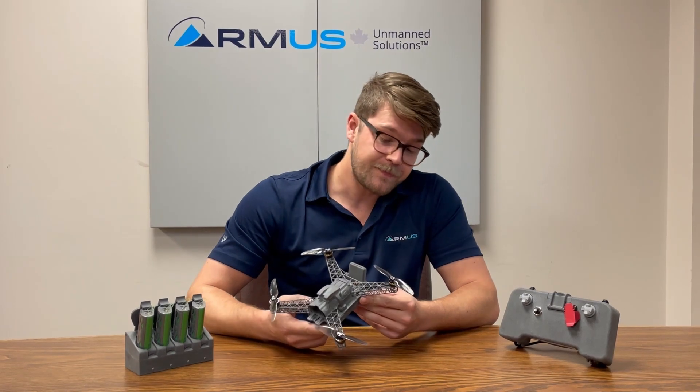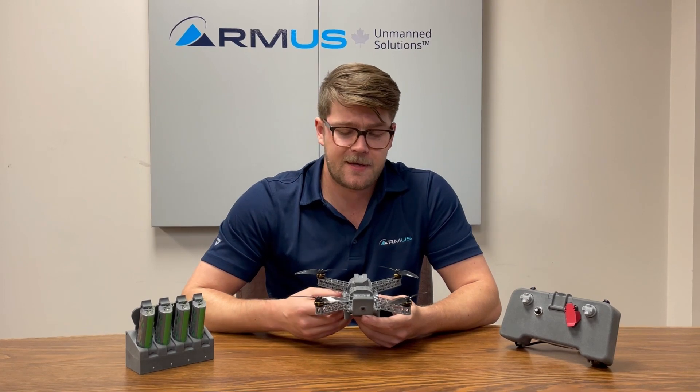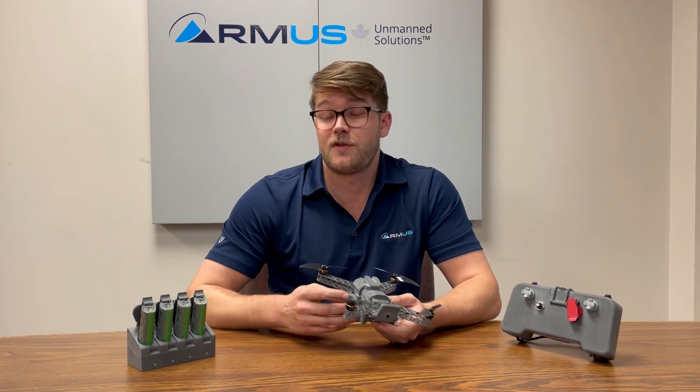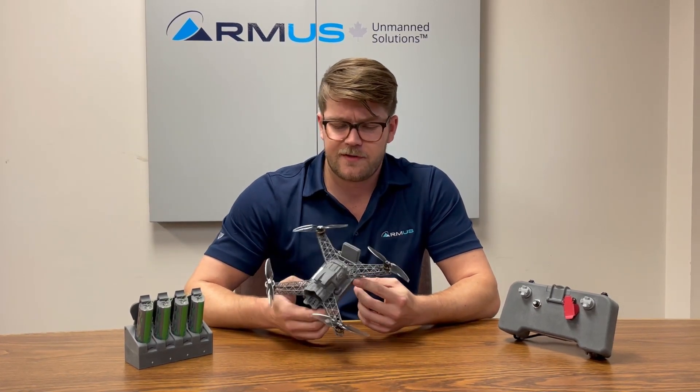There are some sub-250 gram aircraft, but none quite like this. None that have anywhere near as long a flight time as this. They're not IP rated. They won't fly as quickly as this. And this is really intended for a different purpose.